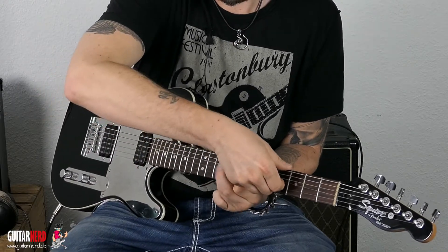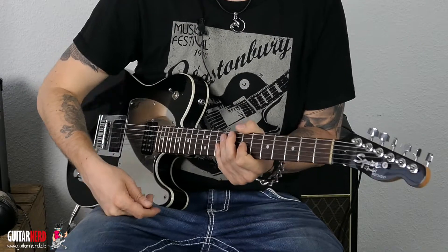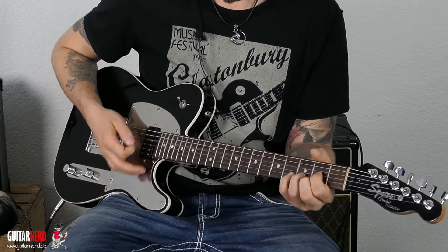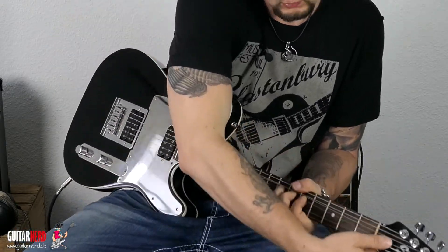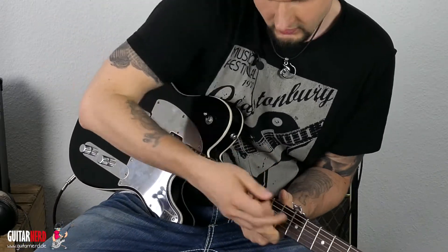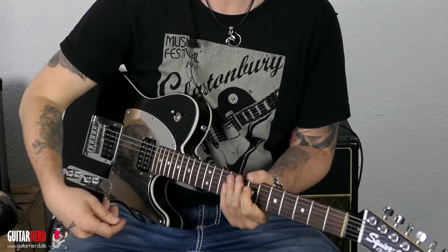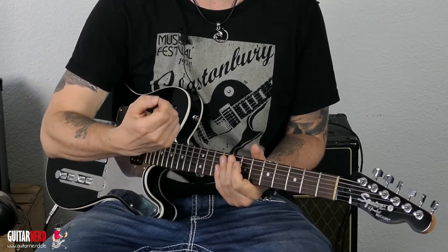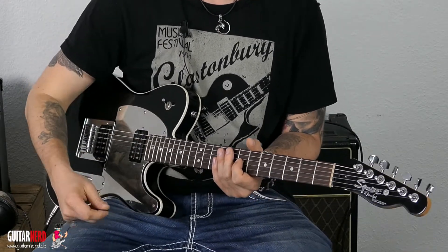Die andere Technik hier — ich weiß gar nicht, wie man die nennen könnte. Aber schon ziemlich geil. Ich habe es ein-, zweimal live gemacht — es kommt echt gut an, wenn man dann irgendwie ein cooles Solo spielt. Natürlich klingt es jetzt furchtbar, weil die Gitarre verstimmt ist. Aber normalerweise hat es einen geilen Effekt. Manchmal muss man ein bisschen üben — ich habe es schon lange nicht mehr gemacht, deswegen fallen mir ein paar Sachen etwas schwieriger. Aber ansonsten ist es eine sehr, sehr geile Technik.